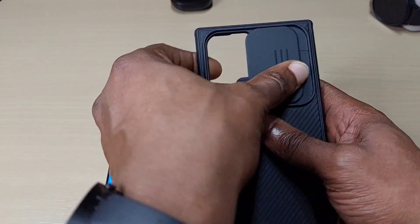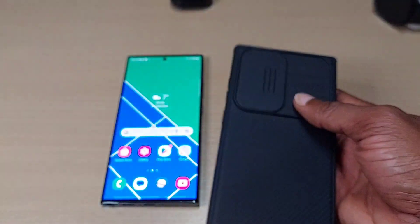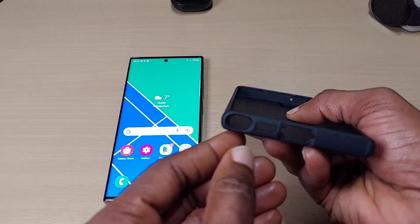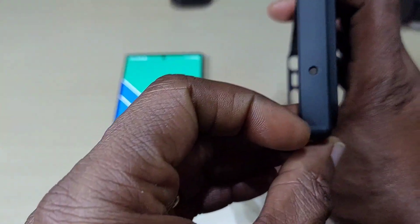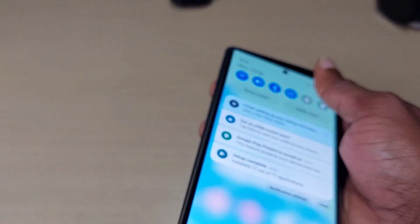You've got your slide cover here — feels really light. You've got cut-out buttons and a cut-out at the top. Let's put it in and see how it fits.